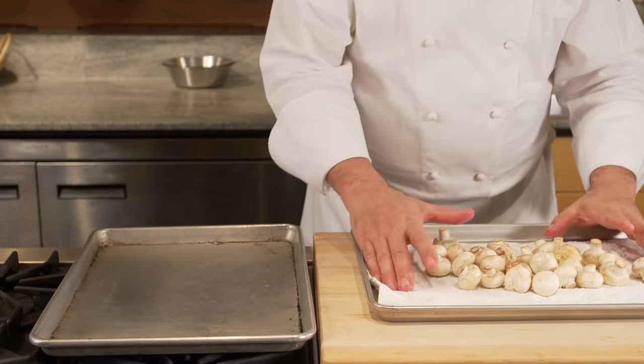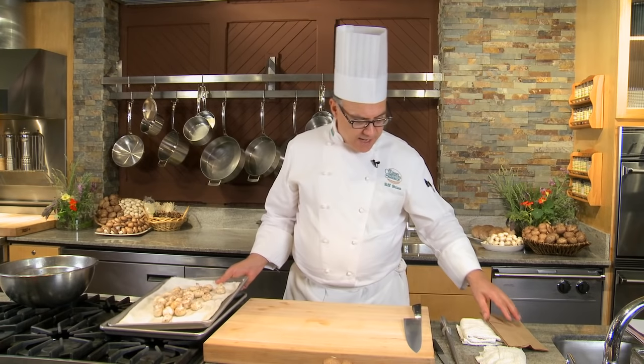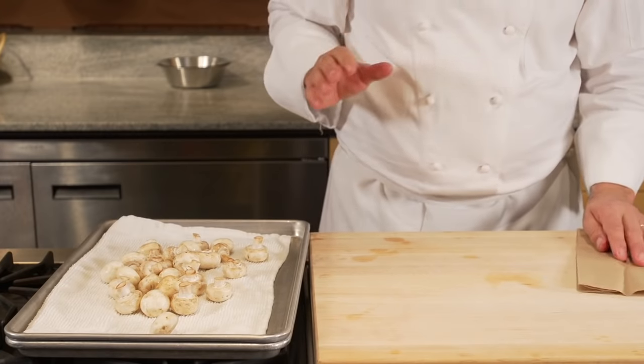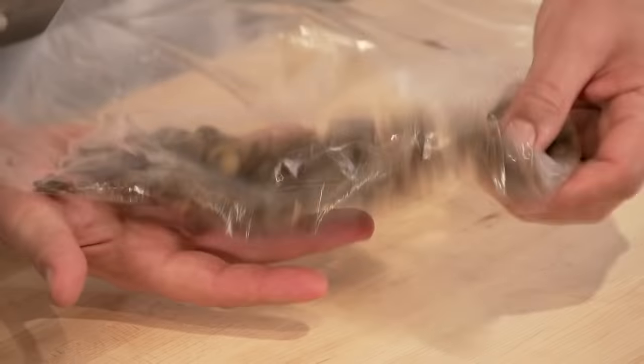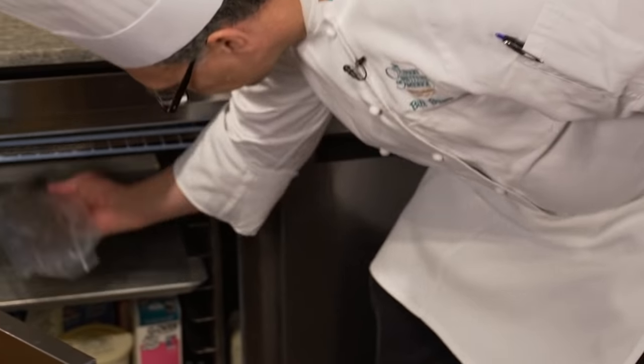These mushrooms are ready to be sliced, diced, used whole, however you would like — they're ready to go. Let's say that you've washed more than you actually need. You could sauté them and set them aside for a subsequent meal, or even sauté them and put them in your freezer and take them out a week from now.